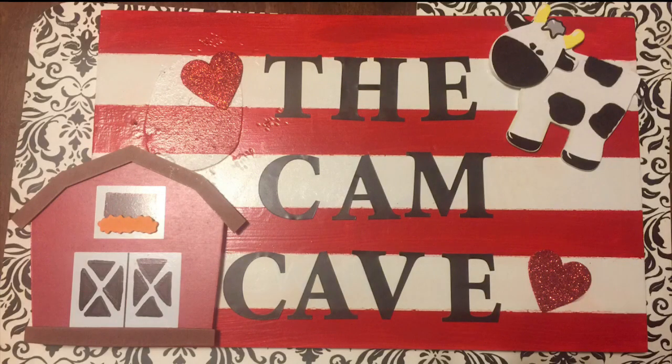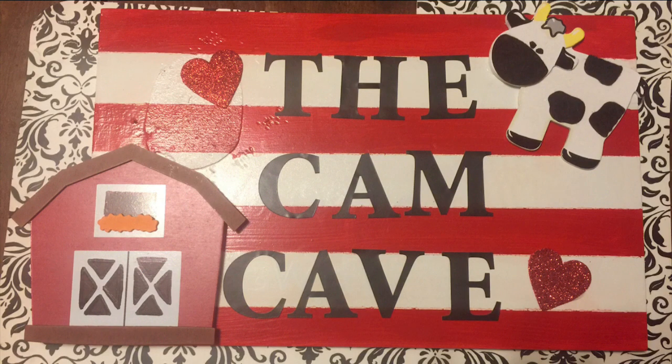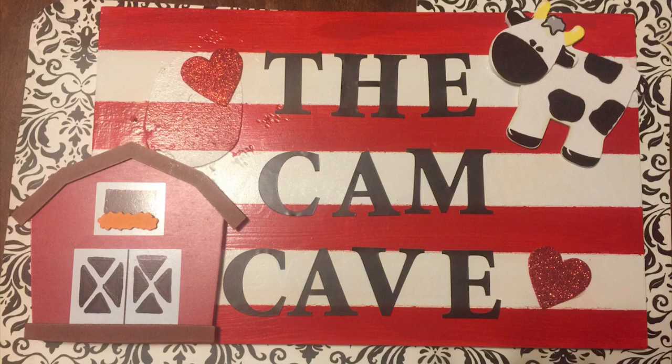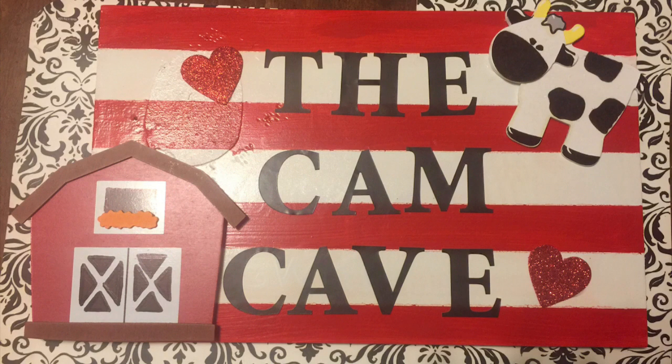I found this little barn and this cow, and that's perfect for my grandson because he loves anything farm related. He has several farm toys and play sets, the Little People barn, all kinds of books and videos about farms — he absolutely loves them. These elements will also tie into some of the other farm-themed elements in the playroom, and when I do the before-and-after final tour video, I'll show you what I mean.